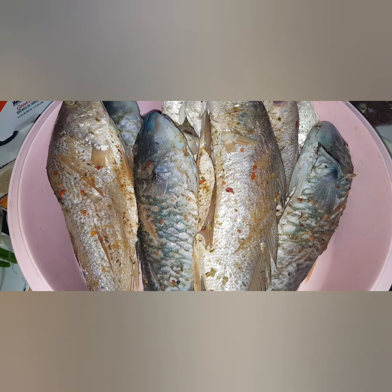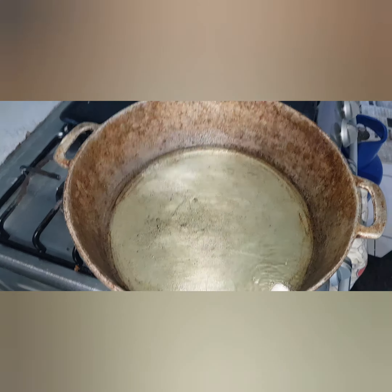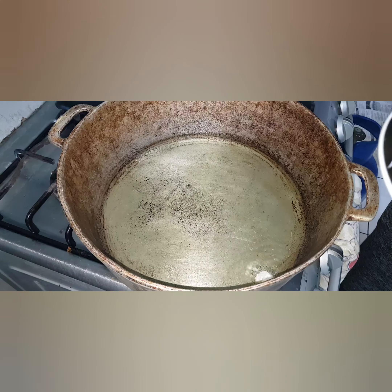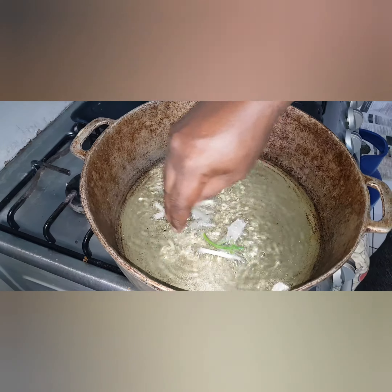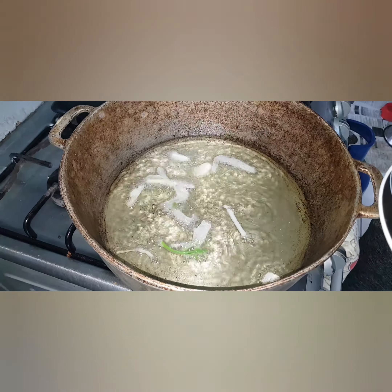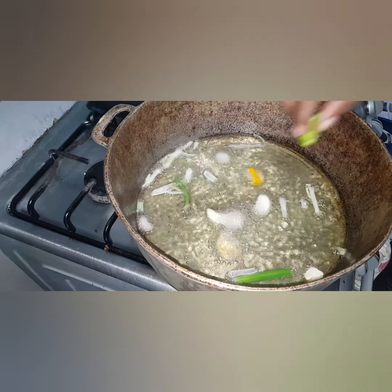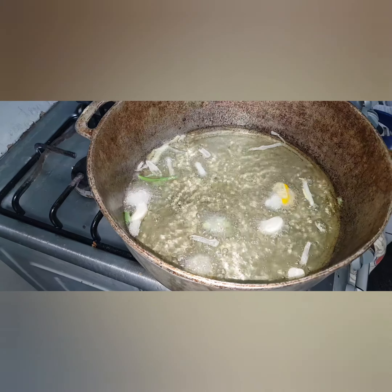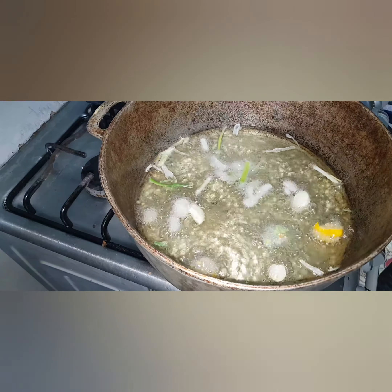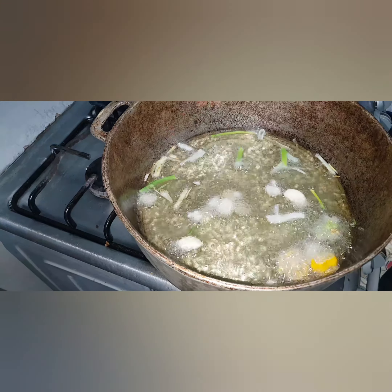So I'm going to be seasoning the oil now — oil in. I've added in some skillion, garlic, and the scotch bonnet, both green and yellow. That will season the oil — preparation for the fish.